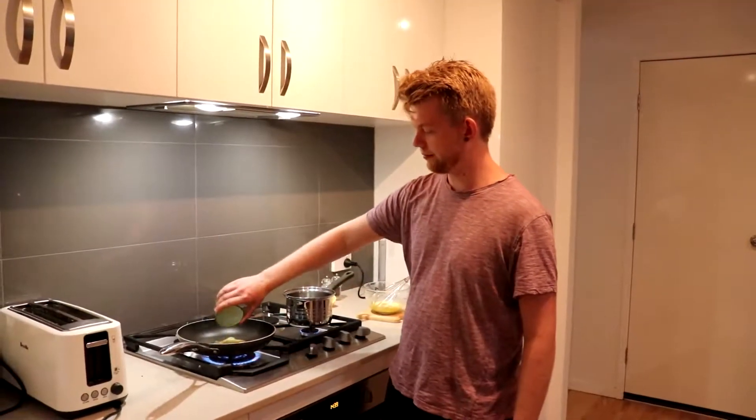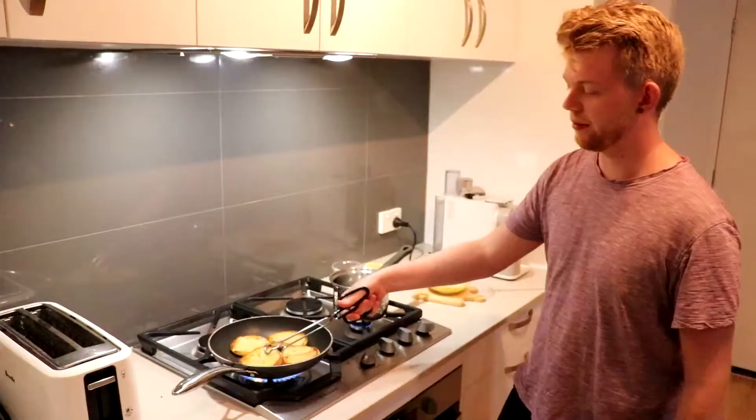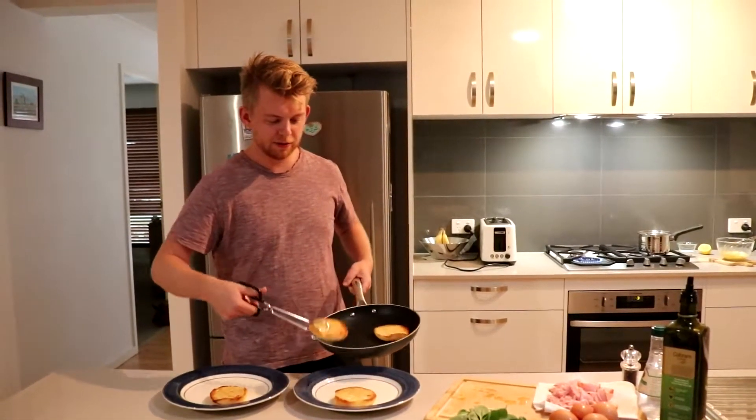Add your remaining butter into a frying pan. Add a drizzle of olive oil to your English muffins and a little bit of salt and pepper. We're going to place these face down into the frying pan. Flip them over once they've gone brown on top and toast the bottom of the muffin. Once the muffins have finished toasting, place them on the plates ready to start assembling.